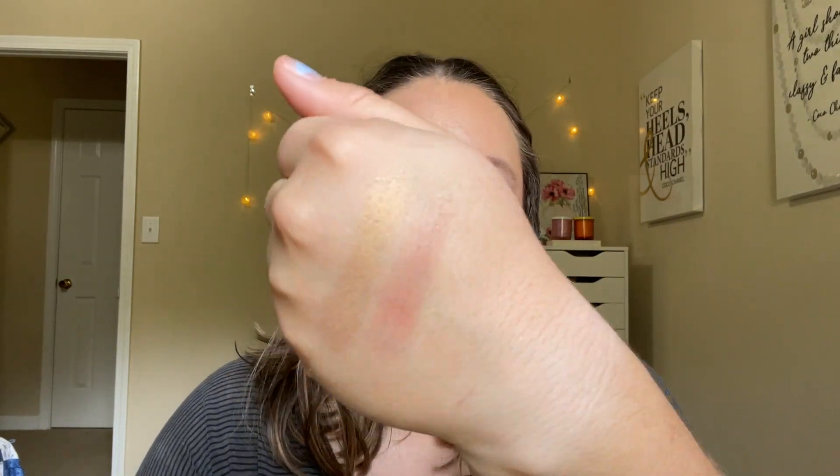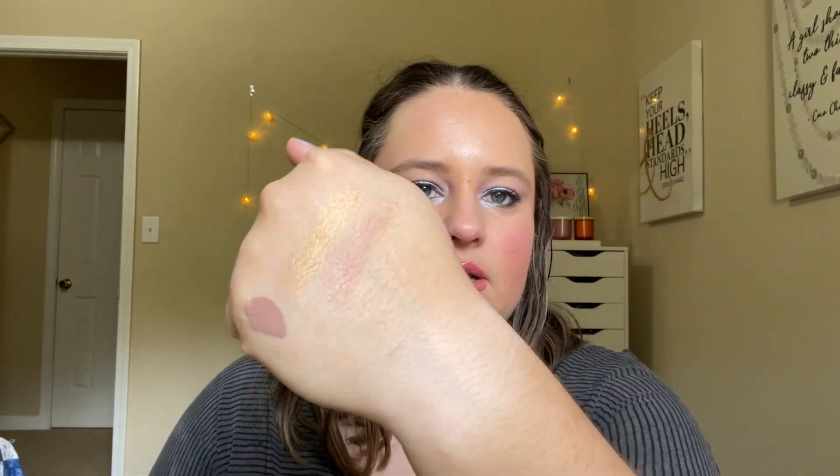Let me swatch out the Caitlyn Jenner and MAC blush - there it is right there. And then the AOA liquid lipstick - just a little dot because it will dry down. It is very nude, so I've been mixing it with a more warm-toned liquid lipstick. So those are the three we've talked about already.